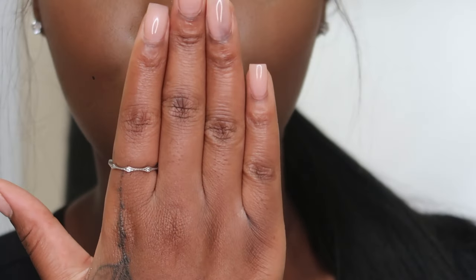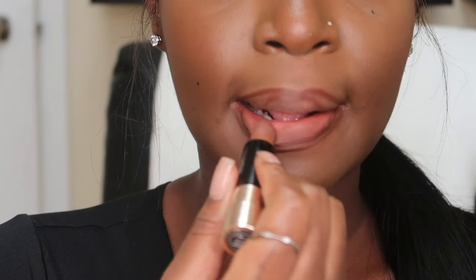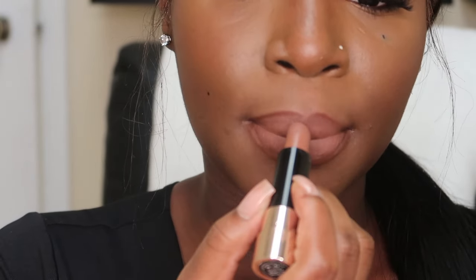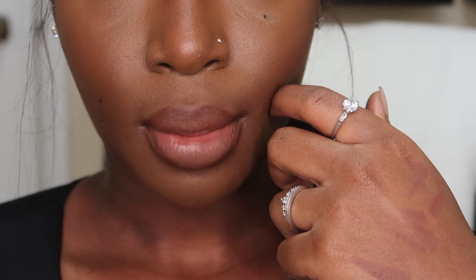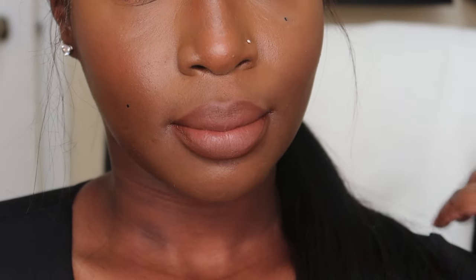For the next lip combo I mixed my Trendsetter and my Chestnut liner together. We're getting a bit bougie — we're going to be using our ABH lipstick in the shade Cool Brown. The description is literally how the color is: it's a cool brown, and it's a perfect matte lipstick for fall and winter. I really like the formula of this lipstick because it doesn't make your lips seem too dry. To lighten it up, you can add a little bit of concealer in the middle to give that ombre effect.